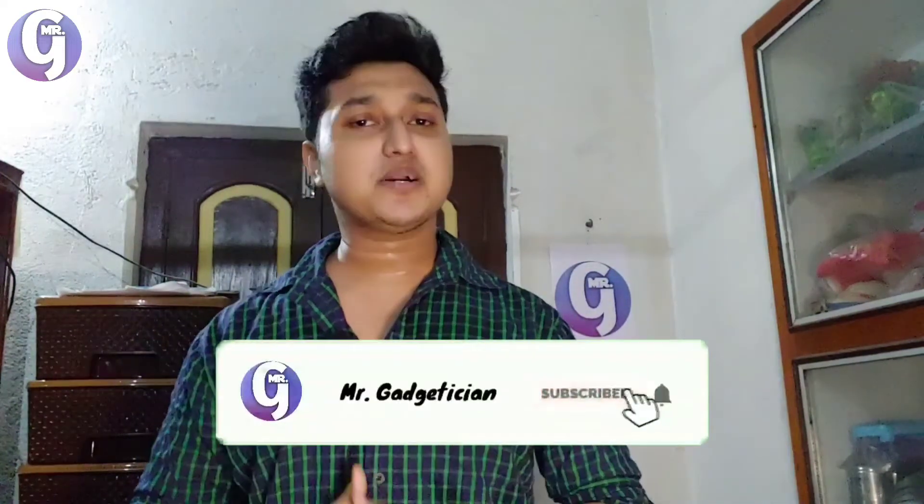Hello everyone, I am Anubhob and welcome to a fresh new episode of Mr. Gadgetician, where everyone is a gadgetician. I talk about gadgets on your behalf. Previously I unboxed the Realme Buds Air — you can see that unboxing by clicking the 'i' button — and today I will be reviewing the same product, the Realme Buds Air, having used it for some time with some pros and cons to share.